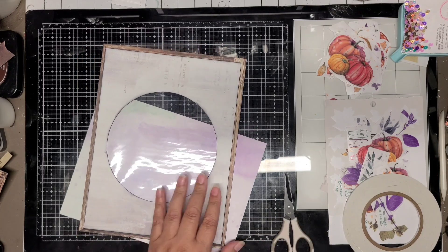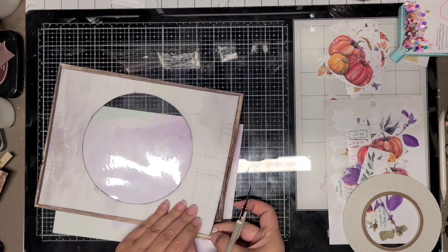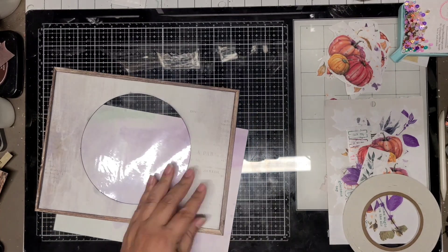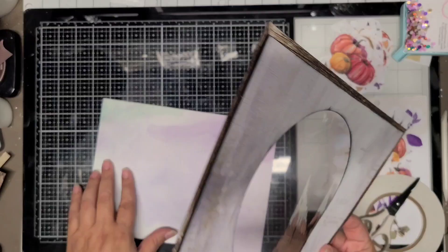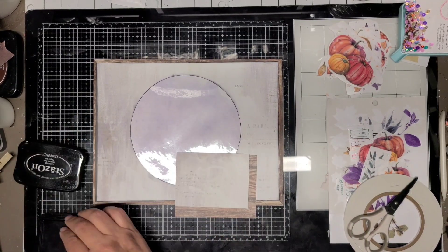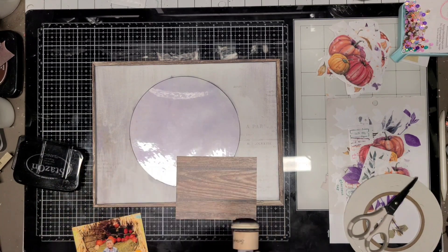I think that turns out pretty cute, so I'm just going all the way around doing all four corners. I'm a little bit off screen — I didn't realize I wasn't in the screen doing that. But anyways, I'm going to mat my photo and I'm just going to mat it on a piece of the paper that I cut off.